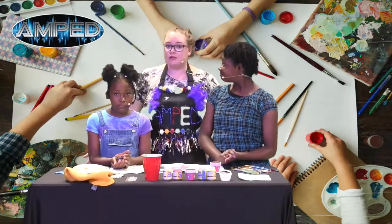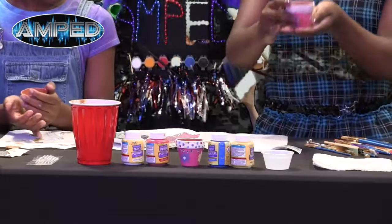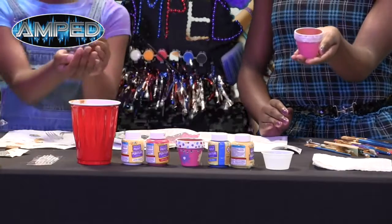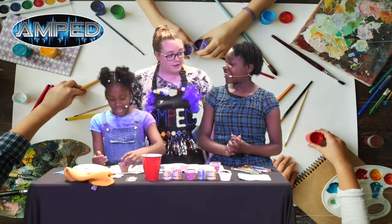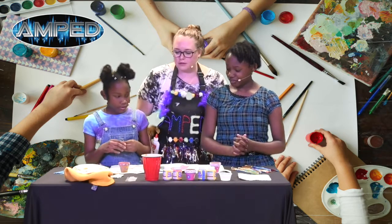All right guys, we're back — let's see your beautiful flower pots! Oh, that's so awesome. All right, are you guys ready to plant your seeds now? Yes! Okay, first thing you're gonna do is take the dirt.